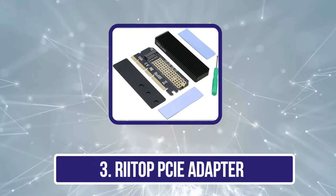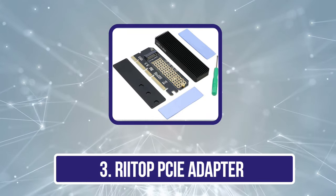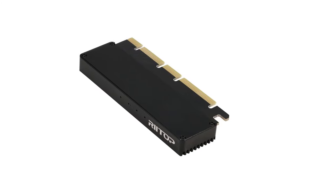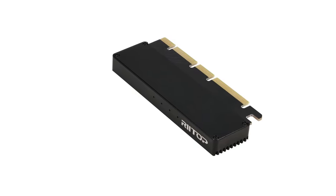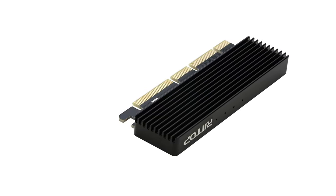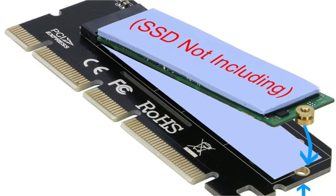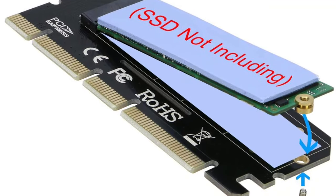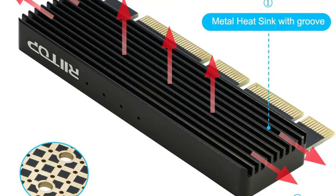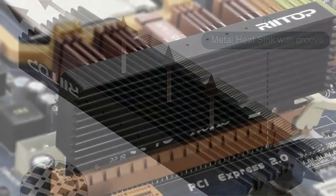Our third product is the Rytop PCIe adapter. Rytop develops and manufactures a wide range of consumer electronics, assuring standard quality. The Rytop PCIe adapter helps in connecting NVMe SSDs with the PC system. By using the latest PCIe 4.0 interface, it offers compatibility with older PCIe versions up to 1.0. It offers X4, X8, and X16 lanes to enhance data transmission, achieving a data transfer speed of up to 4 Gbps.